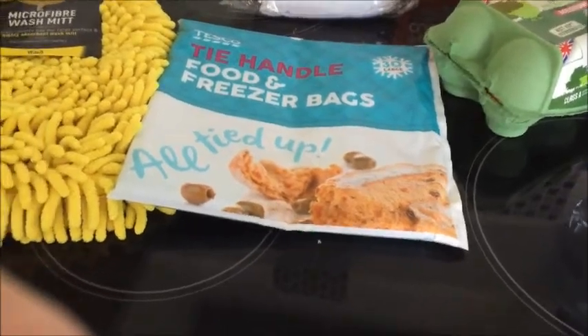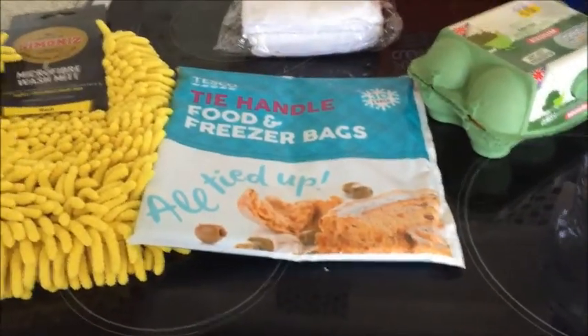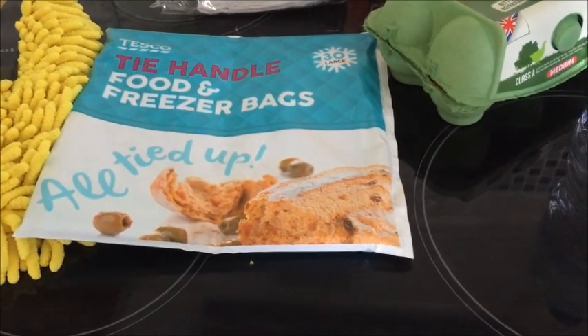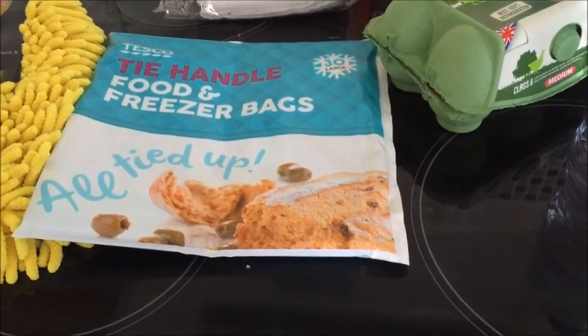I've bought these because I'm going to be organising my freezer so that I can fit everything in. I'll be taking food out of their boxes and just keeping the cooking instructions if there are any, and putting them in these bags.